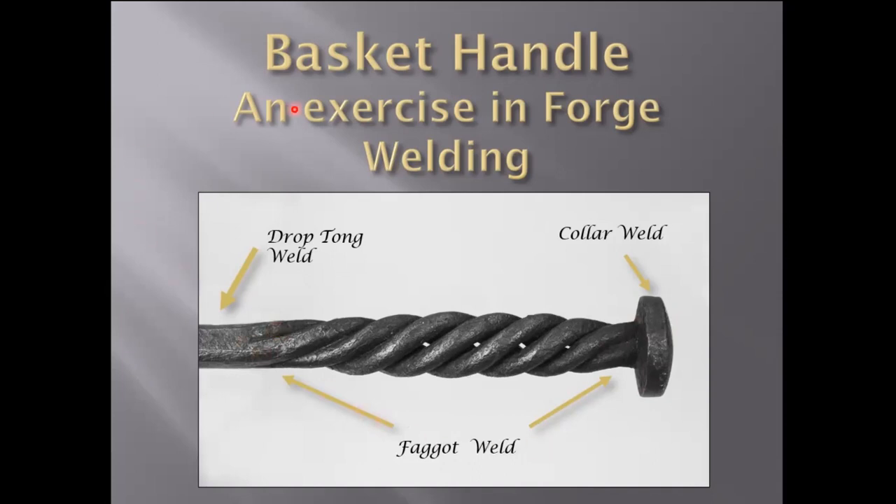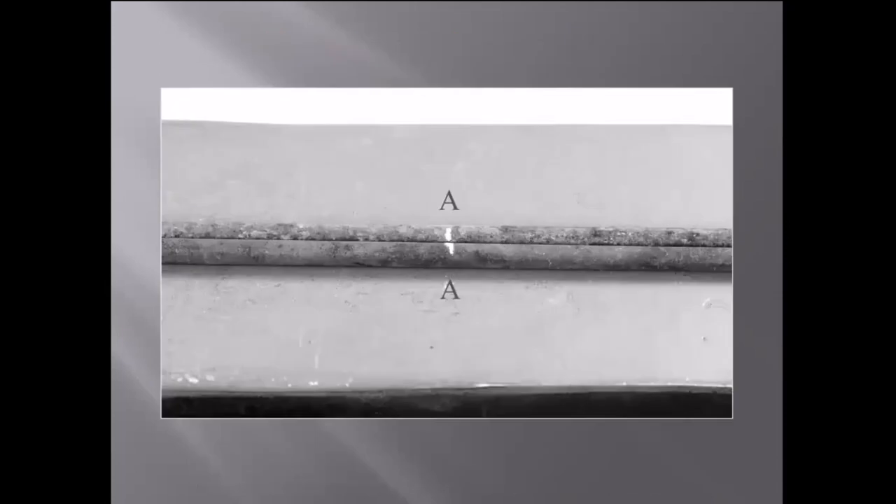Before I get going, I'm going to tell you the secret to forge welding. There's no secret, but if there is a secret — and I'm not saying there is — it's practice. And this project with its myriad of welds is a great way to get you practicing. So with that, let's get started.